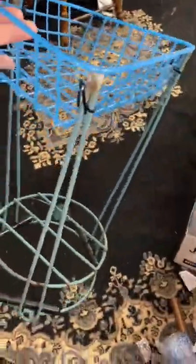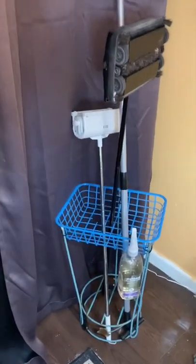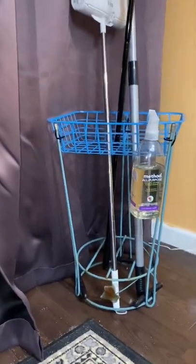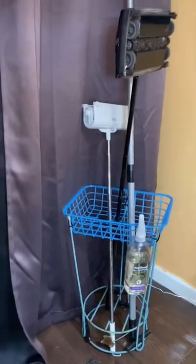Weights from inside old ankle weights. Plant stand I got for free. Basket from Dollar Tree. Zip ties, my new BFF. Make sure it's strong.